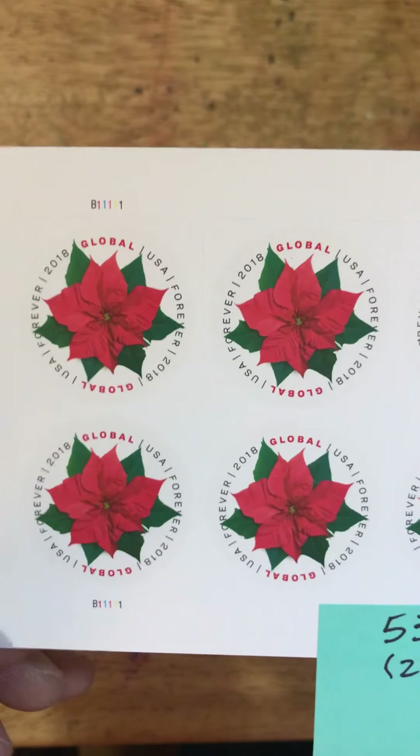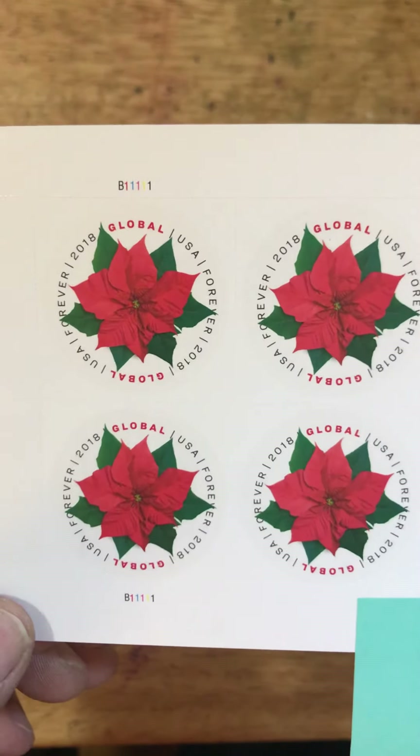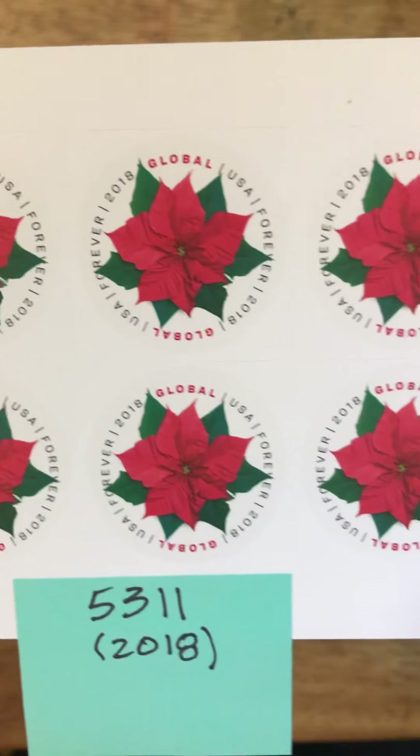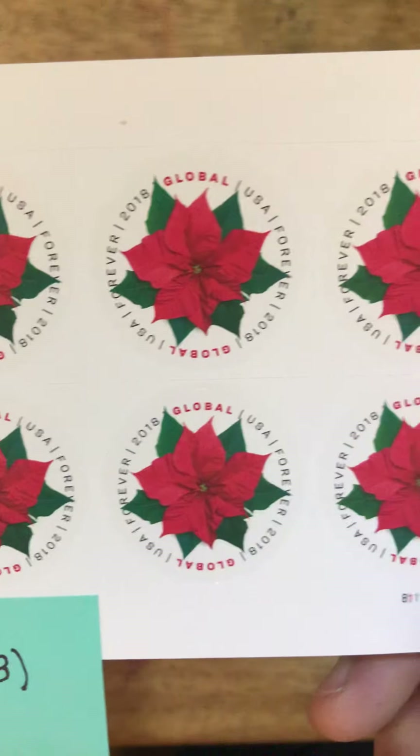In 2018 we had another holiday issue — this is the Global Forever Poinsettia stamp. This is also available on USPS.com.